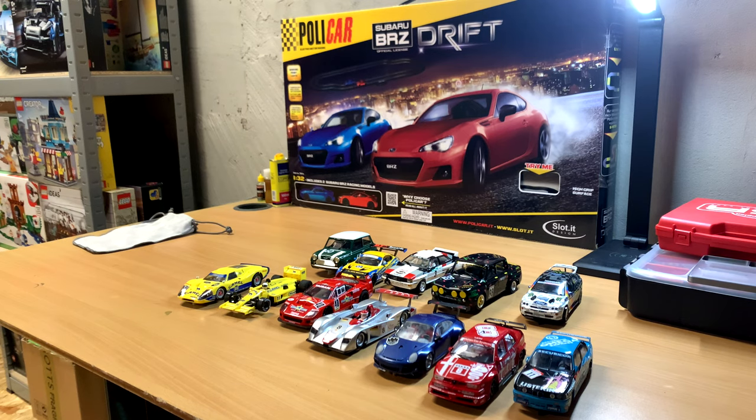The mini did okay. The times I ran the mini were not too far off what I ran last week. Generally, everyone seemed to be a little bit slower than what they were running when we did the first round of the mini championship.